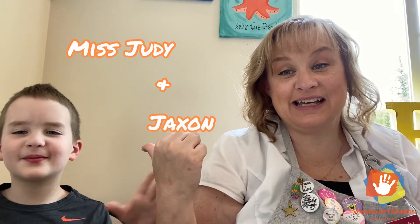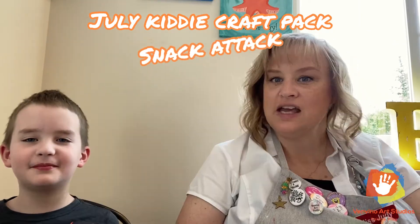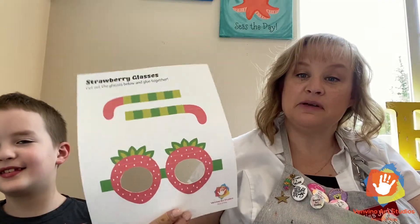Hi everybody, it's Miss Judy and my special guest Jackson! He's here to help me today showing everybody what's in our new July craft pack. Some fun stuff — it's called our Snack Attack Box. Show them what you have in your hand — that's the first one. Hold it up a little bit closer so they can see it.